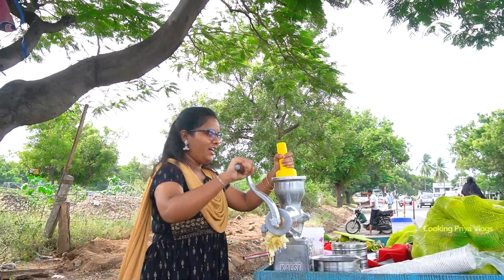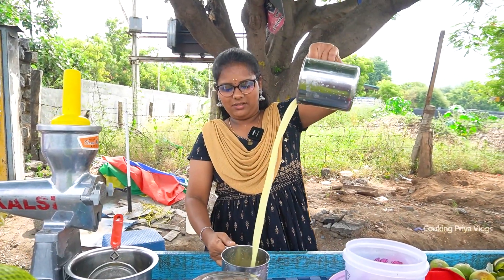Sathukodi juice! Hi friends! I am going to go to the beach. We are using Sathukodi juice.